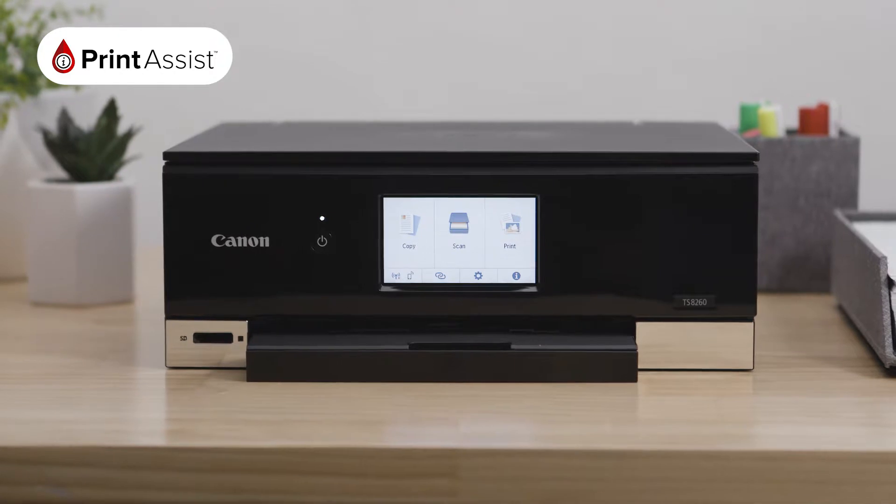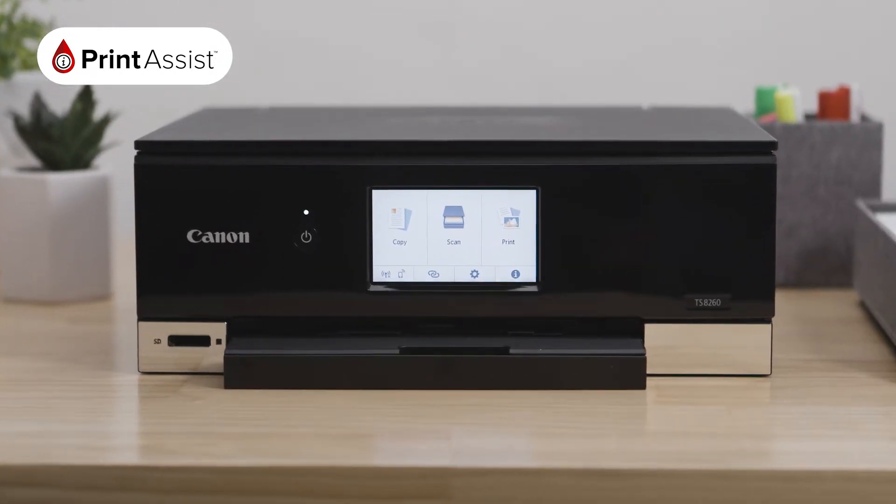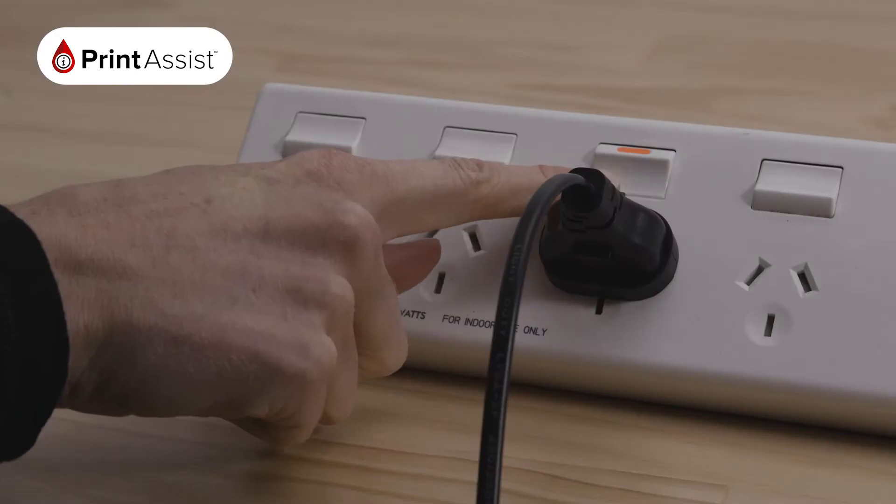To get started, make sure your router is available and properly set up, and that you know the name and password of your network.